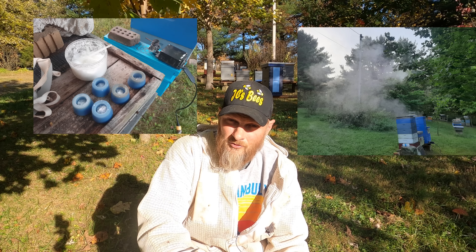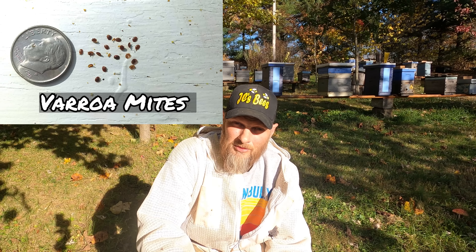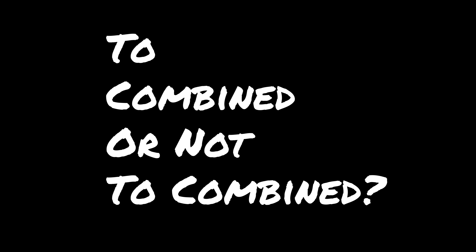There will be several beekeepers who continue treating varroa mites — maybe with oxalic acid, either the vapor option or the dribble option — clear up until late December, some all the way throughout the year, depending on where they're located. For myself, my last treatment will probably be the first to second week of December. After that the bees are on their own, and it keeps the mites low enough into the early part of spring when the bees start to fly and meet with other bees and the mite population starts to climb again.